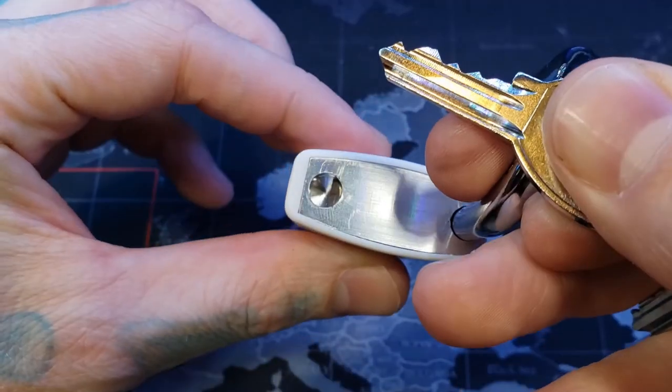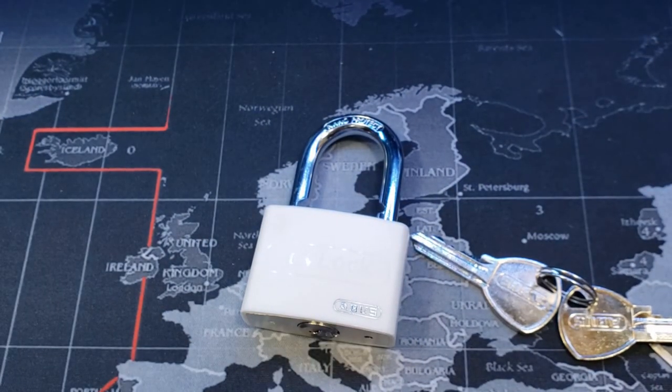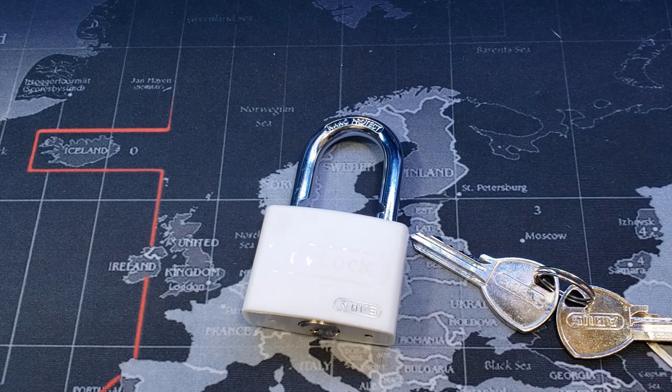And you can see that this cannot be gutted, so that will be the end of this video. That was an Abus MyLock model T65AL. Alright everyone, thanks for watching.